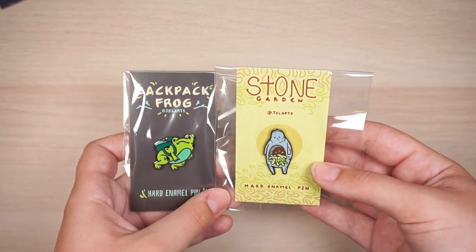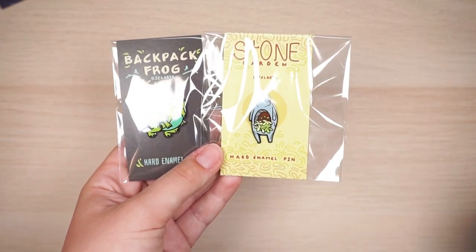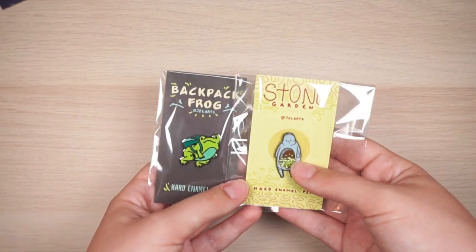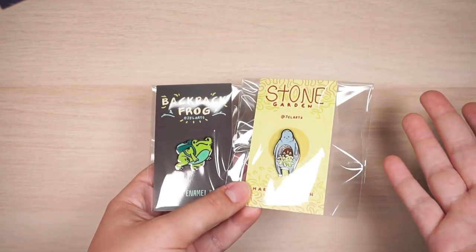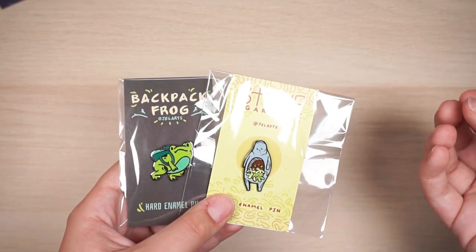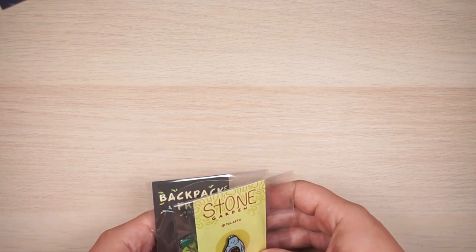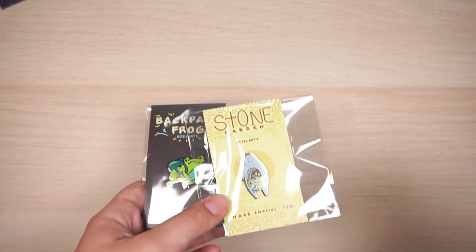My enamel pins I order from a Chinese manufacturer directly — no middleman. I don't want to say who because I'm not entirely happy with the quality I always get, and it really depends on where you live since different manufacturers have different shipping costs. I order the backing cards from Vistaprint — just business cards, premium ones — but I don't think it's worth getting super nice backing cards since it's just packaging. The bags are cello bags from Amazon, or you can get them from clearbags.com.